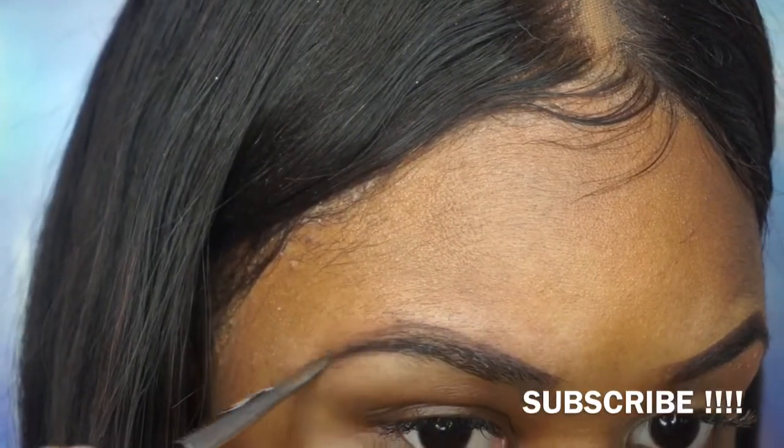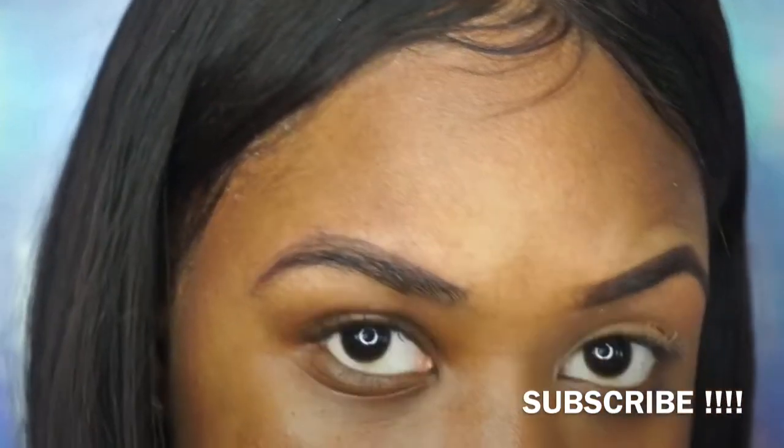Then I just start lightly filling it in slowly. It's okay if you mess up because there's always concealer we're gonna use to clean it up.